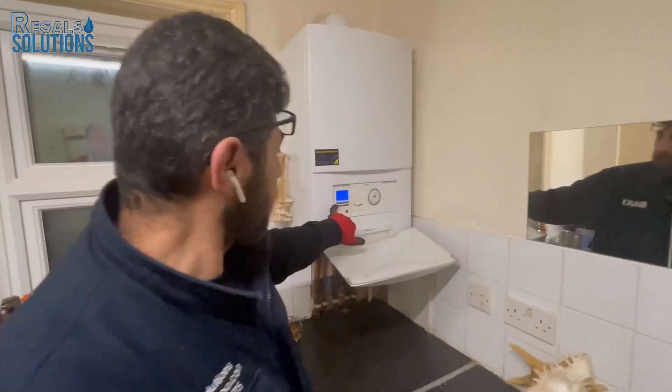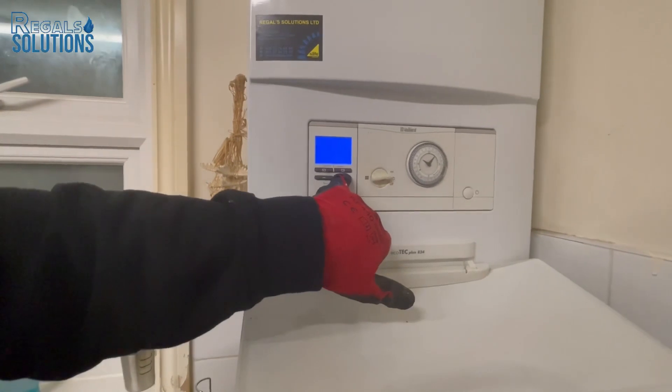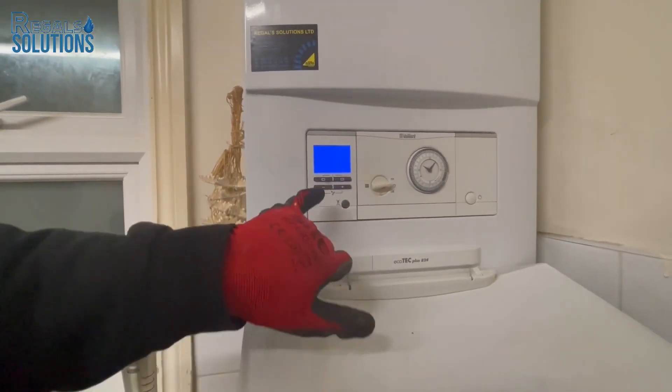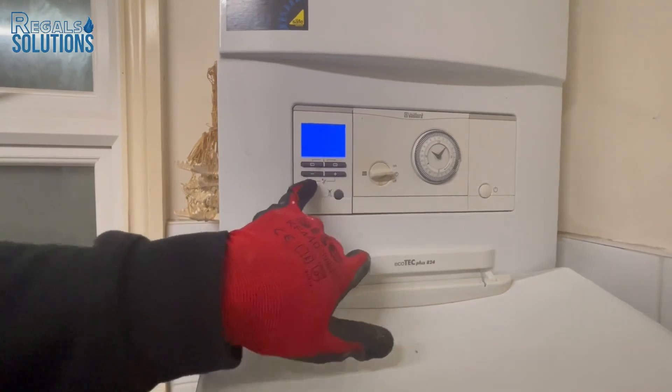To select the temperature for hot water, press the hot water button once — it shows 61°C. Press plus to increase or minus to decrease, then it's saved. For central heating, do the same thing: press central heating and use plus and minus to adjust the temperature.